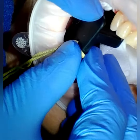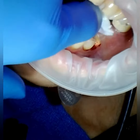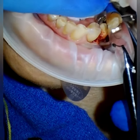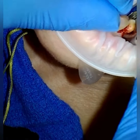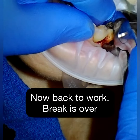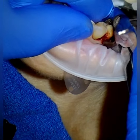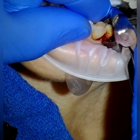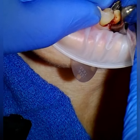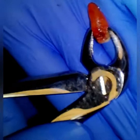Have you open a little bit? Now you can gently bite there. Is that okay? You're doing awesome. We'll be right back.